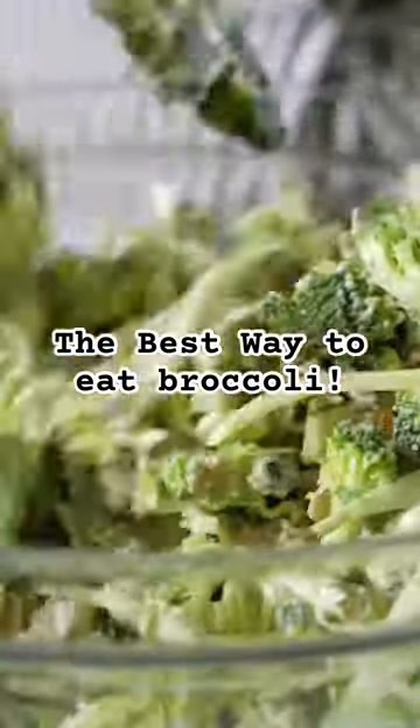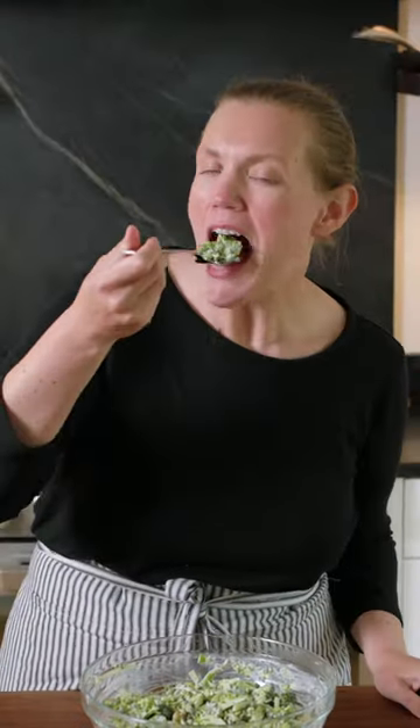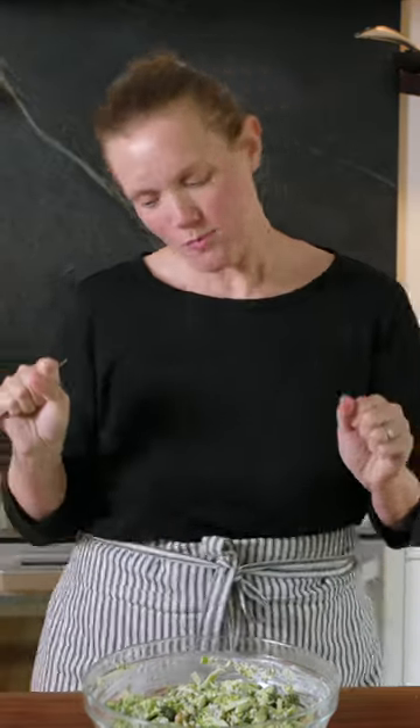Creamy broccoli slaw. It's so good that I could eat it every day of the week. This has been tweaked from our popular coleslaw recipe and has crunchy sunflower seeds and sweet golden raisins. This is a good one.